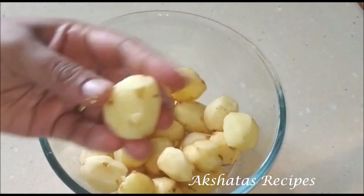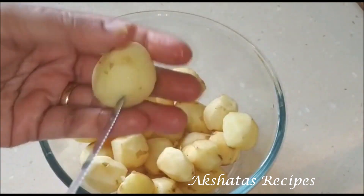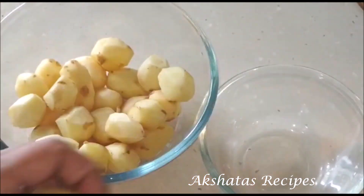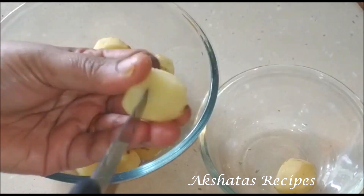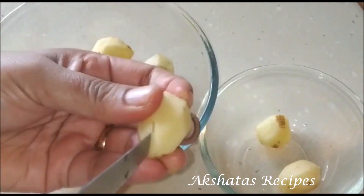After peeling the potatoes, I'm going to use a sharp knife — you can also use a fork — and just make little incisions like this. What this does is when we make the gravy, it will nicely go into the potatoes and flavor them really well. This is an important step.